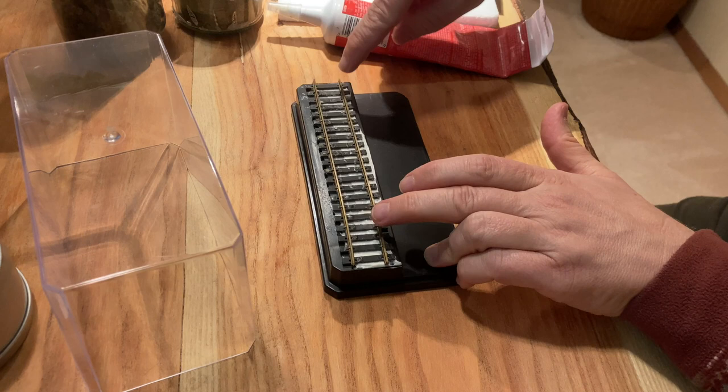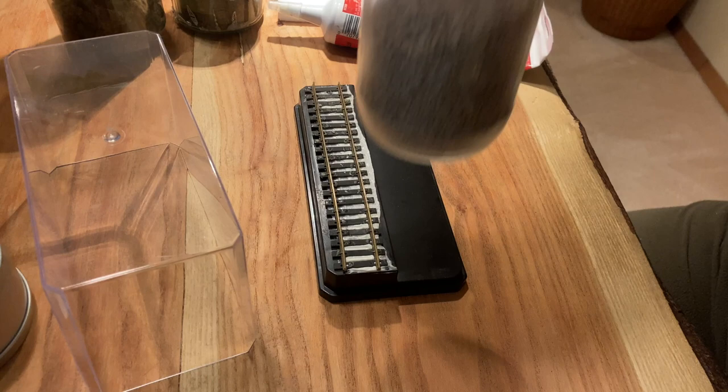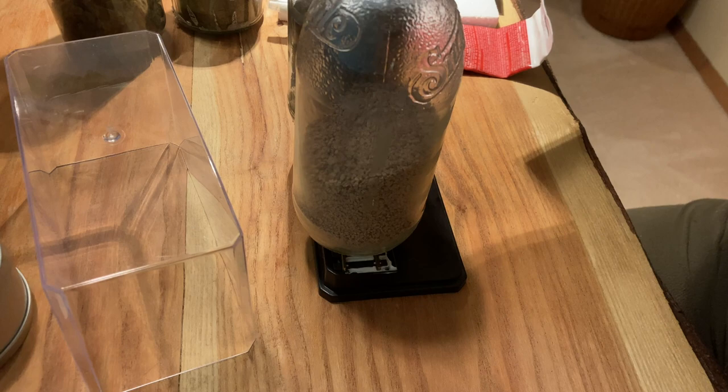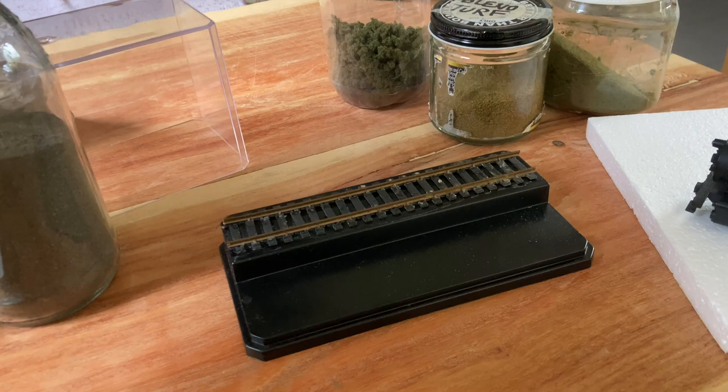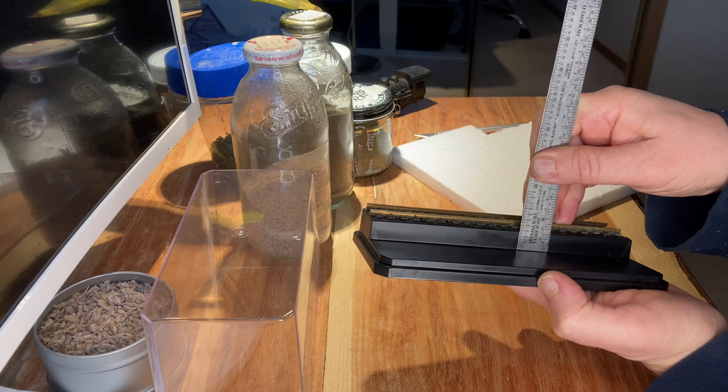I probably should have put this layer a little bit more centered, but this is fine — it's a static display so I won't see much movement. Then trying to get the track centered left to right and front to back, pressing it into the caulk. I'm just going to use some weight overnight to let it dry so it's nice and flat. Next day, take the weights off — track is nicely in place, and it's clear adhesive caulk so it's not showing.